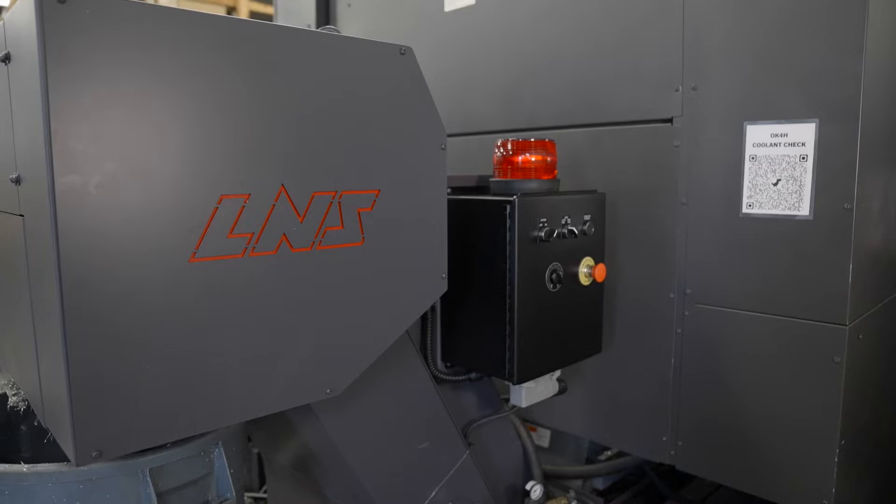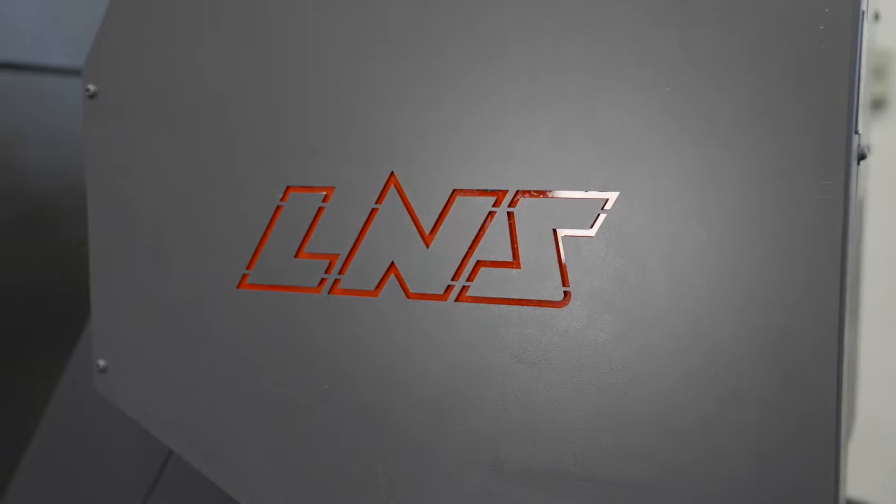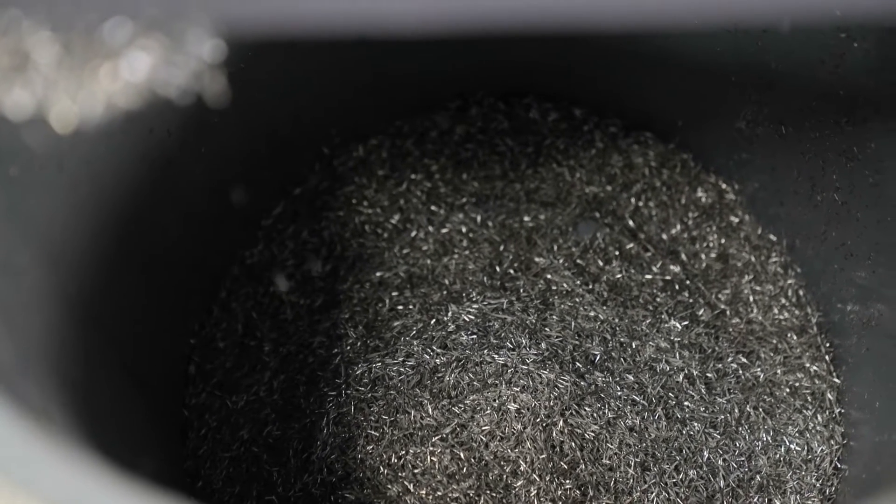While saving valuable production floor space, this chip conveyor will handle any type of chip material, any type of chip load, and any chip shape, while providing filtered coolant down to 50 micron to keep the machine sump free of debris and prevent unscheduled maintenance.